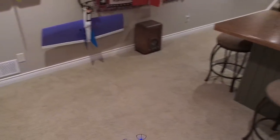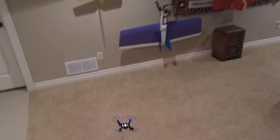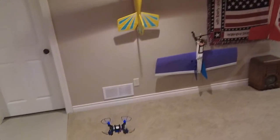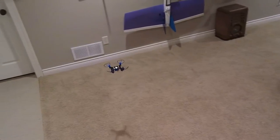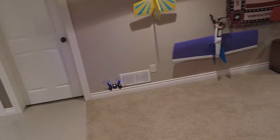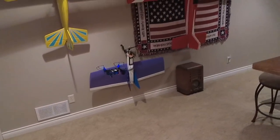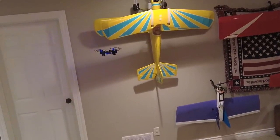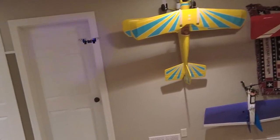I think it will flip, but you know, if I have enough room in here you could. Yeah, it does. Spin it a little bit, try another flip — here we go. Perfect. It doesn't lose any altitude. I'm amazed. That's pretty cool.